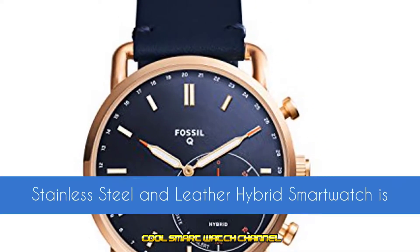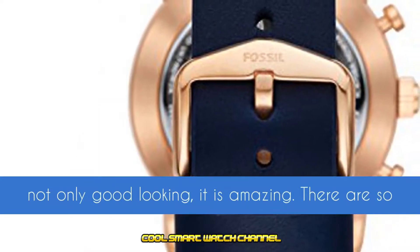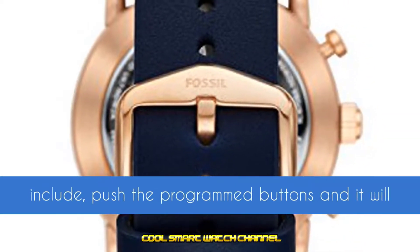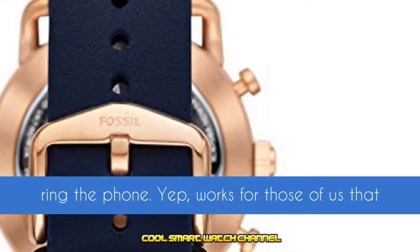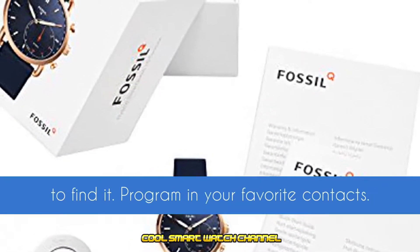The Fossil Q Men's Goodwin Stainless Steel and Leather Hybrid Smartwatch is not only good looking, it is amazing. There are so many features. Some of my favorite features include: push the programmed buttons and it'll ring the phone. Yep, it works for those of us that have a habit of misplacing our phone and allows us to find it.